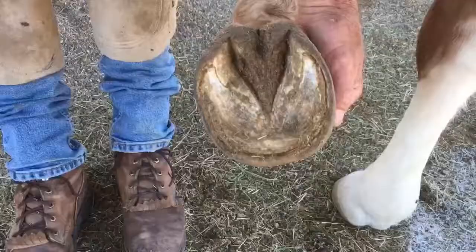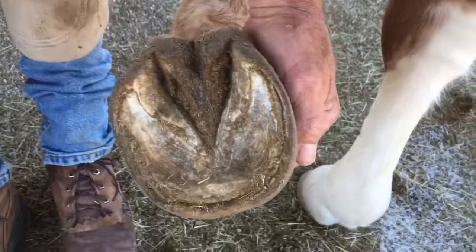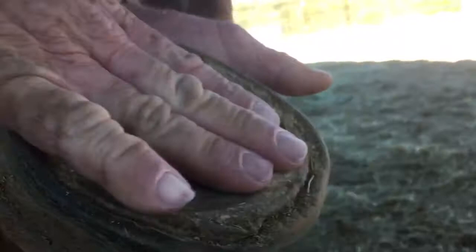Now the front foot. Same kind of thing — it's almost a bookend of the other foot, but this one's a little bit tighter, not as splayed in the toe, and a little bit more cupped up in here. This whole steep piece right here is not live sole — this is the sole plane down here. This is just something he builds up and eventually will break off, curl over, and press against the sole. Probably won't be able to get that all out in one trim, but I'll put a bevel on the back of it to get his weight pushing it back the other way.